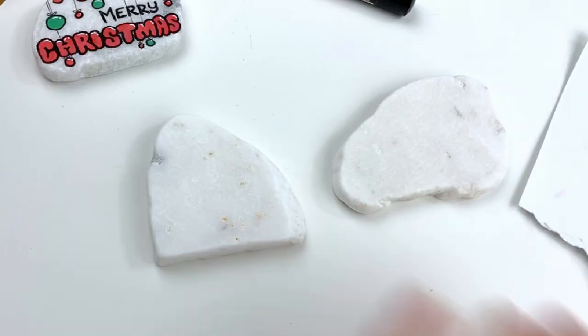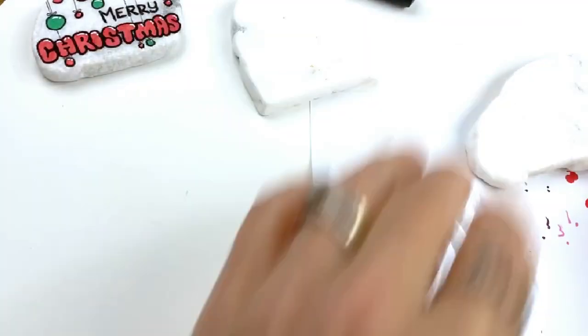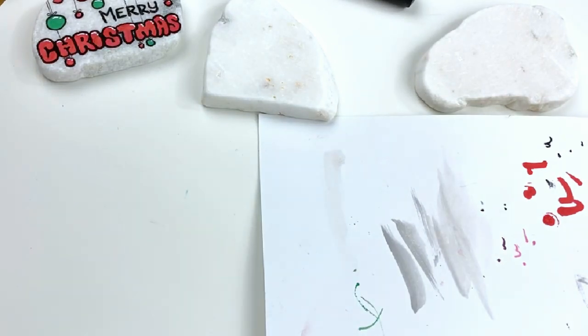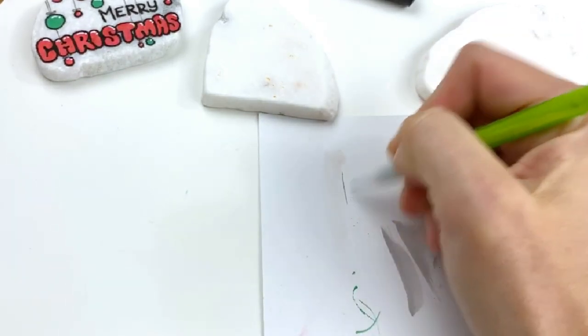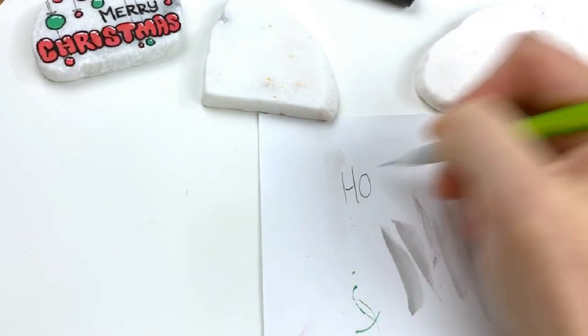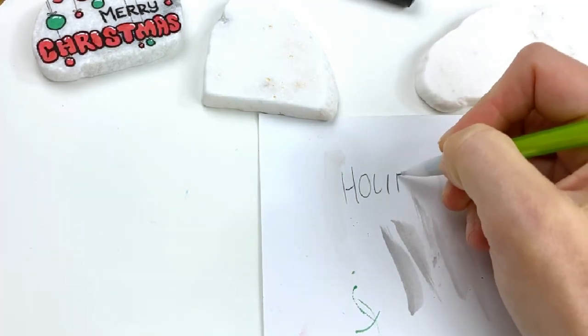I've got my sheet of paper over here. I'm going to share with you a little trick for creating bubble letters. I'm going to use quite a few letters today, but if you want to do bubble letters in the future and it's not like a letter that I'm showing you, what I like to do is have an idea of the shape before I'm going onto my stone. So what I do is I write out my word here. We're going to do happy holidays. I like to use capital letters when I do bubble letters.